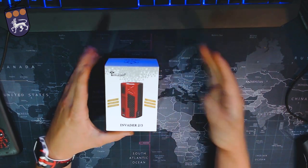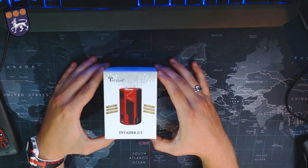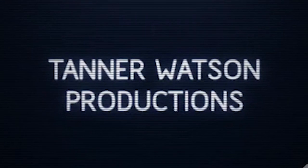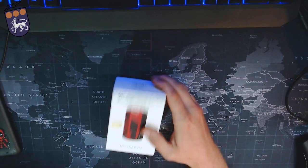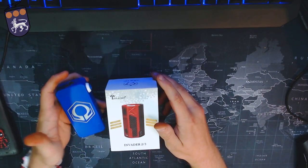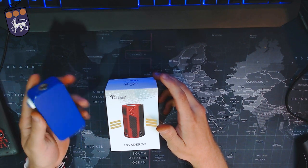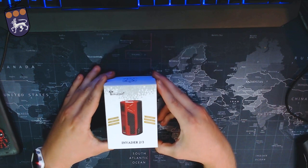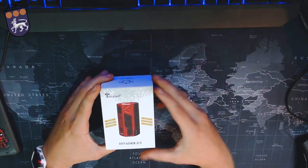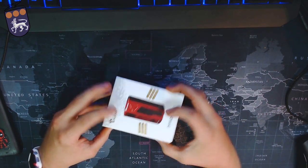Hello everybody and welcome back to the channel. My name is Tanner and today I'm talking about the Invader Two-Thirds by Tesla Cigs. I just recently got this mod and wanted to check it out. A lot of people are comparing this to the Hexome and saying this is a cheaper alternative to the Hexome. If you don't want to drop the money to purchase one of those — they're rather expensive — you might want to check out the Tesla Cigs Invader Two-Thirds. We're going to see if this is actually a replacement or if you should just save up your money and get the Hexome.